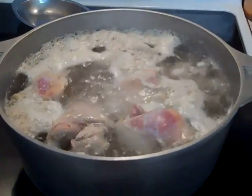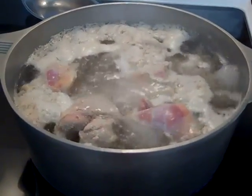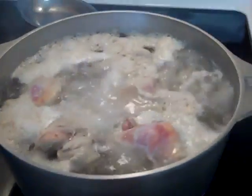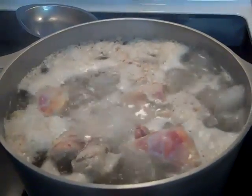The first thing we're gonna do is put the thighs on to boil and it's probably going to take about 30 to 45 minutes — we'll check on the time later. Just cover your pot all the way to the top with water.